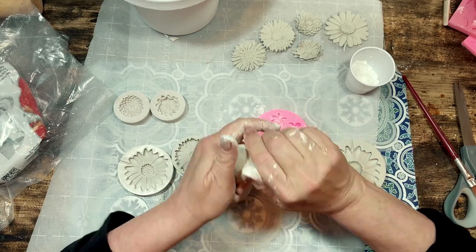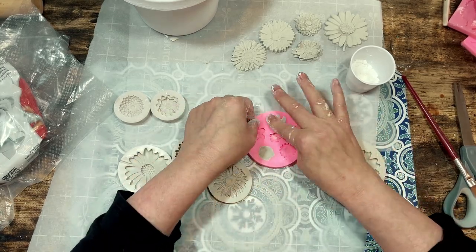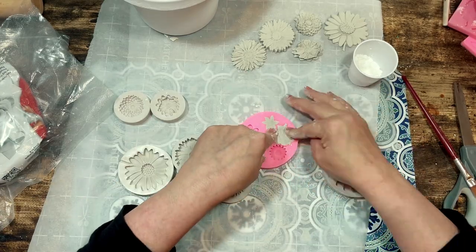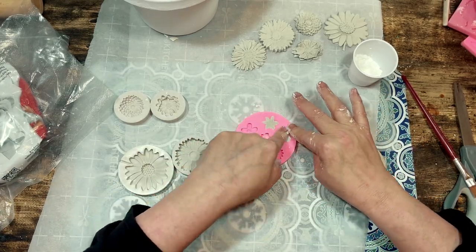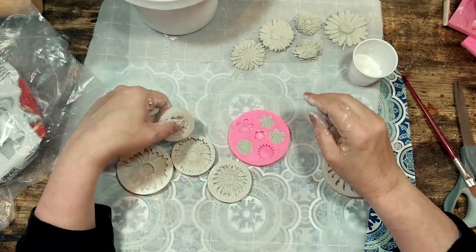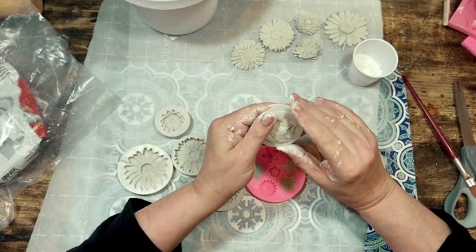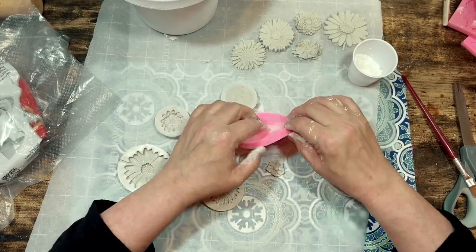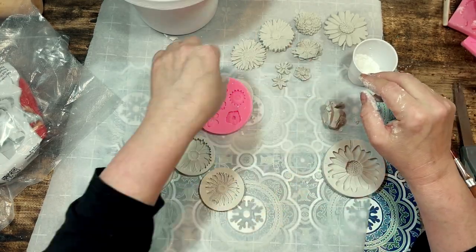Clay is very forgiving. I had some small flower molds that were already in my stash but I will link those for you below as well. They come in a set of multiple flowers and shapes and sizes and I've used them to make embellishments for all kinds of projects so I think they're a really good value.